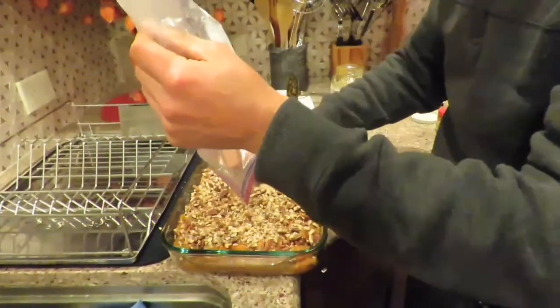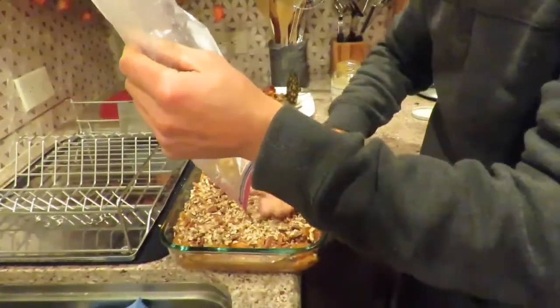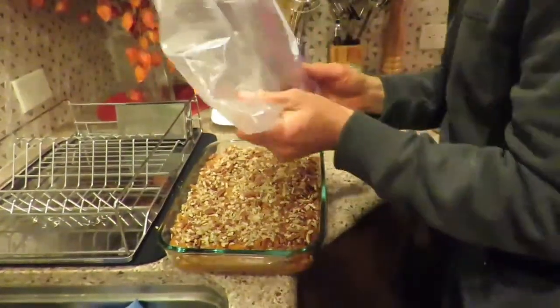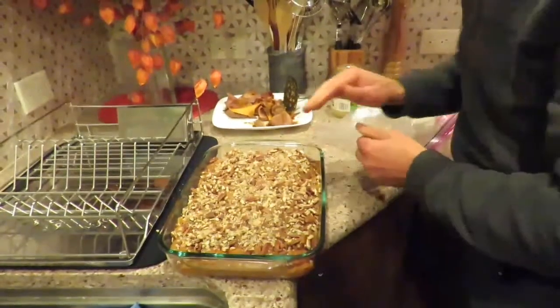These pecans were manually chopped — placed in a plastic bag and hammered with a rubber mallet. And here we are, all set to go.